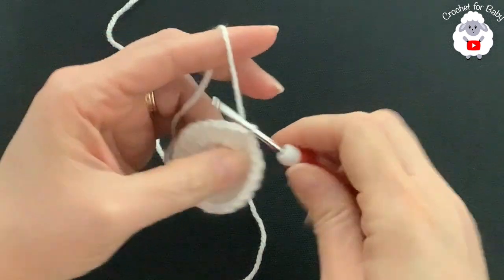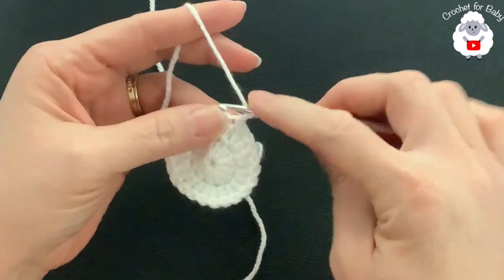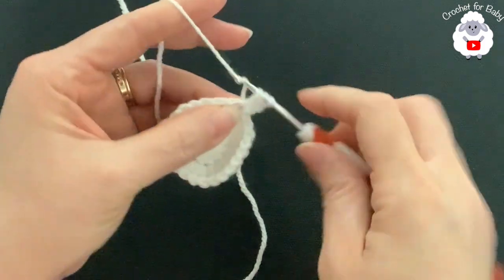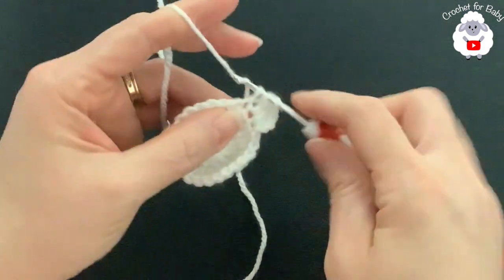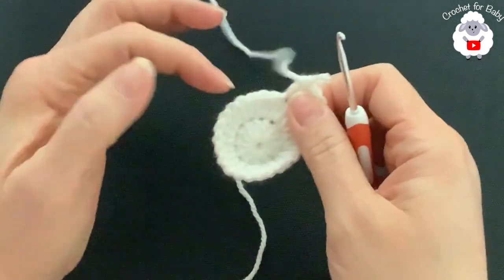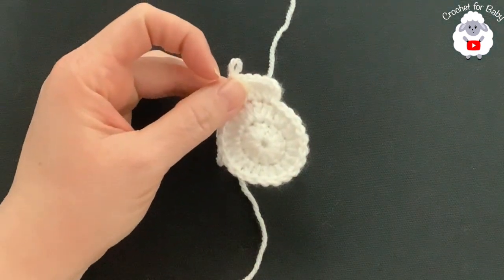For the third row, chain two. In this row we're going to make two then one, two then one all around. Beginning on top of the first double crochet, make two double crochets; into the next make one; into the next make two; into the next make one — continue two, one, two, one all around. At the end of the third row we'll have 36 double crochets.